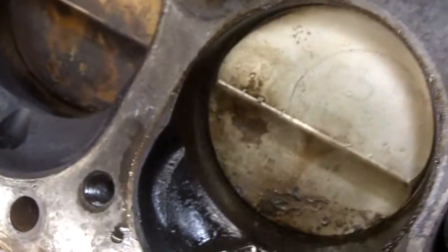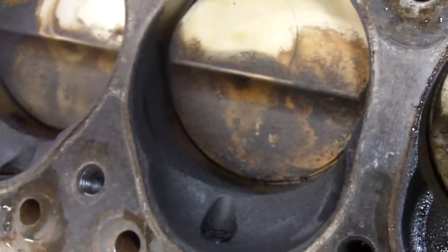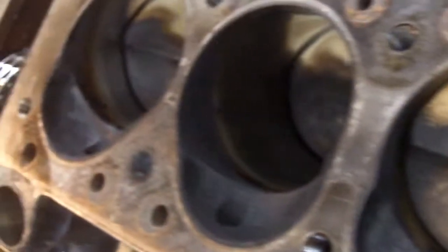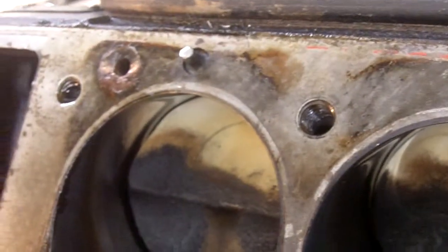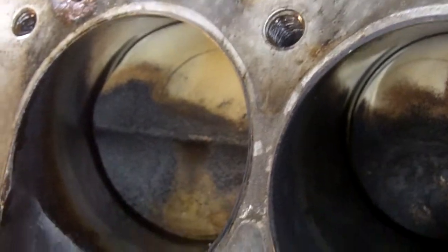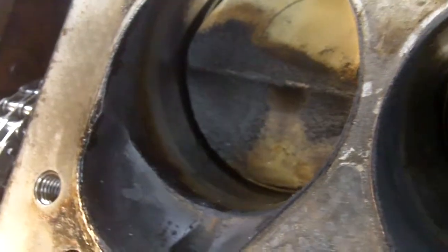Here is another video in the continuing saga of the post-mortem of the 300 SL engine. We are looking at the block after the head has been removed, and Steve will lead us around on how to read the results of leaky gaskets.